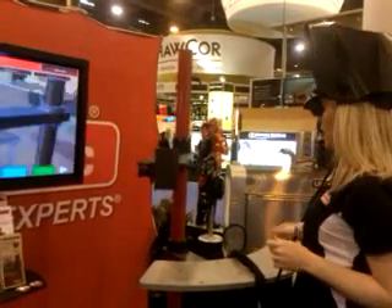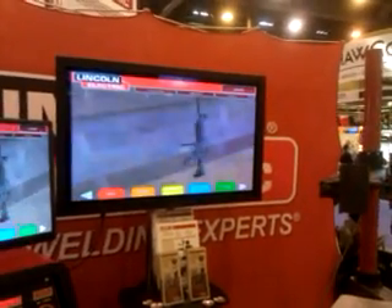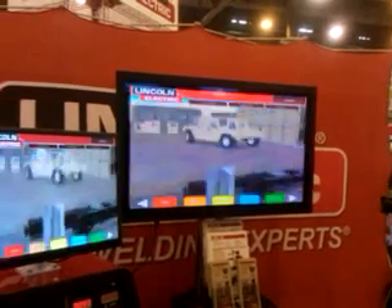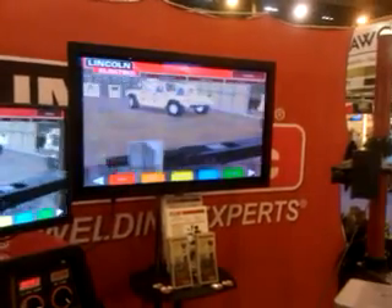So I appear to be on an army base — on an army base, very cool. Doing a little welding training. Looking around, I see an AK-47. Cool.